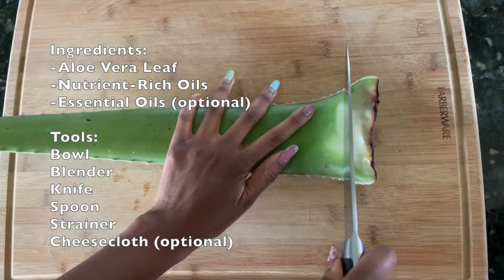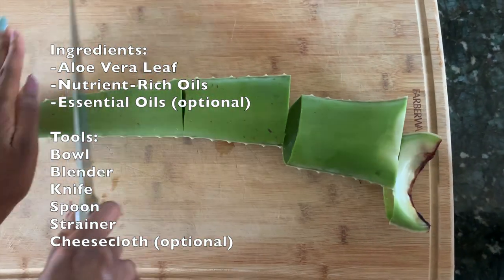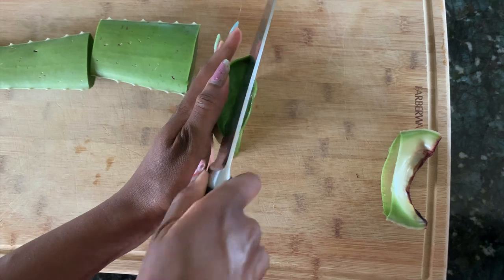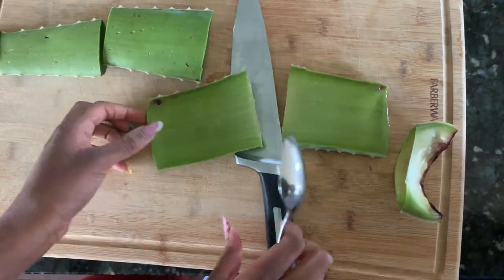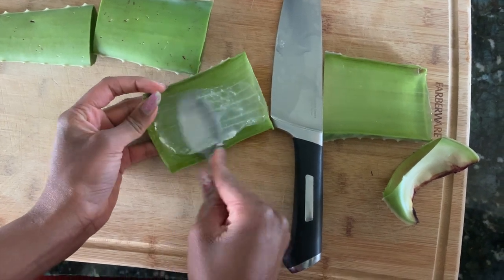To lock my hair today, I will be using a homemade aloe vera gel liquid that I made myself. This recipe is really simple. All you need is an aloe plant. You can also add any of your favorite nutrient-rich oils as well as some essential oils for scent. It also helps to have a cheesecloth or two strainers — that works perfectly fine.